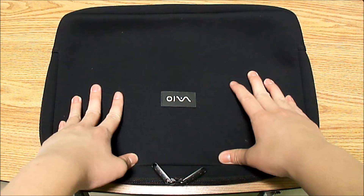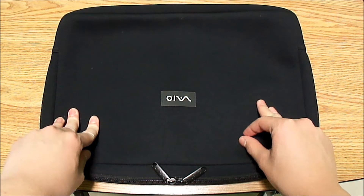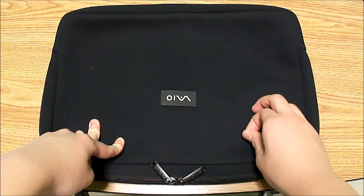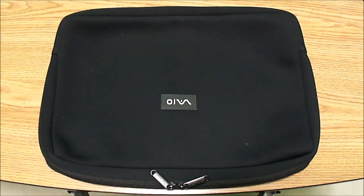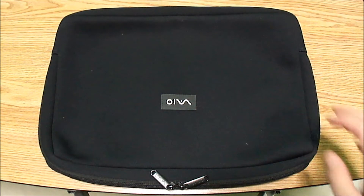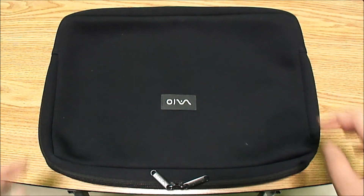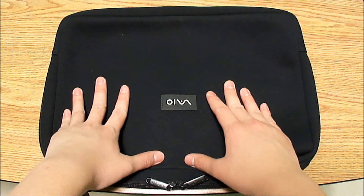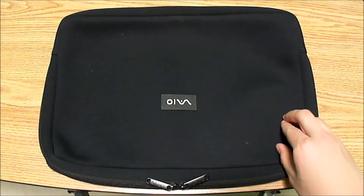Sony claims this protects your laptop from scratches and spills, and protects it when you're carrying it in a backpack, purse, or any type of bag. This case is compatible with the AR series, the AX series, the BX17 series, the F series at 16.7 inches, the 17.3 Vaio E series, the Vaio E model, and the Vaio EC model.